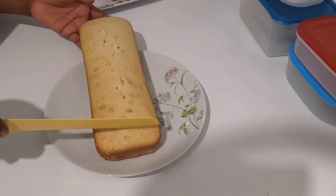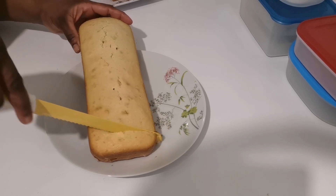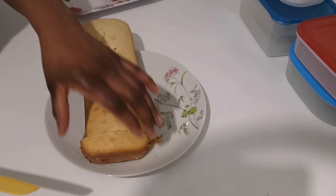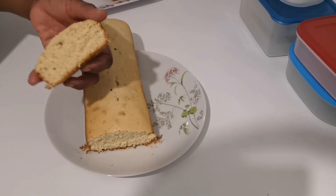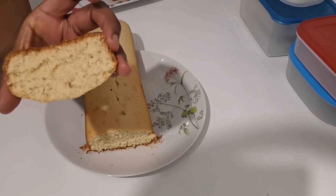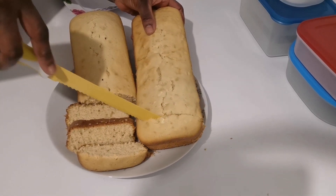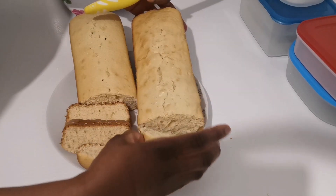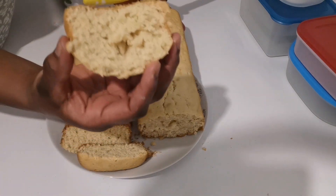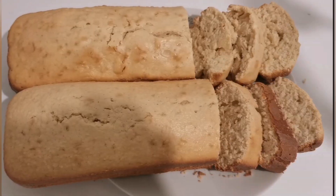Hi lovelies, welcome back to this channel. Thank you so much for returning, thank you for coming on. Guys, look at this cake — it is perfectly baked, it is soft. Believe me, it is interesting and it is healthy. These are coconut cakes and coconut and almond cakes. If you want to see how these yummy treats were made, don't go anywhere — sit back and let us get into it.